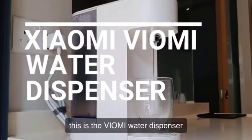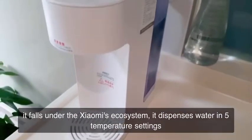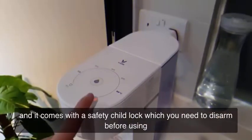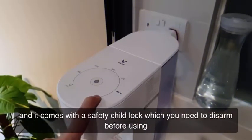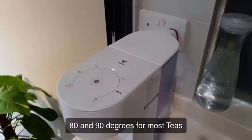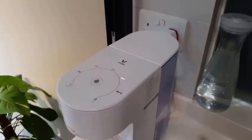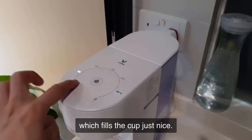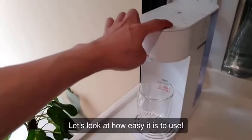The Yomi Water Dispenser falls under Xiaomi's ecosystem. It dispenses water in 5 different temperature settings and comes with a safety child lock which you need to disarm before using. There's room temperature, lukewarm at 30 degrees, 80 and 90 degrees for most teas, and hot water. It also has a 250ml function which fills the cup just nice.